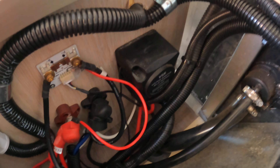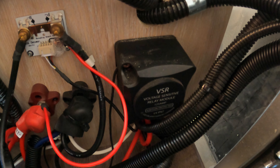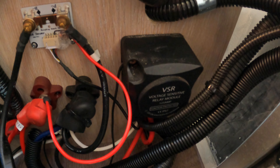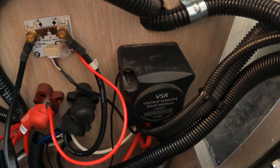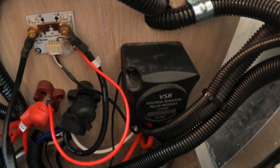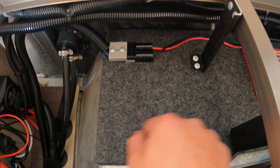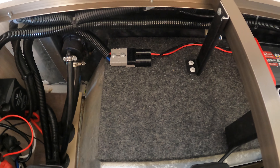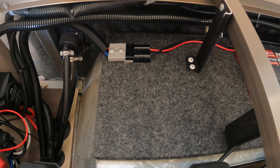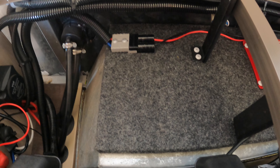I actually replaced the old VSR because I thought it was a bit clunky. I just bought this one from Jcar and it seems to be a lot better than the factory one — the factory one was turning on and off quite regularly. I will eventually get a DC-DC charger mounted here; they charge better and usually have solar inputs as well, so you can mount a solar panel outside and have it hooked up.